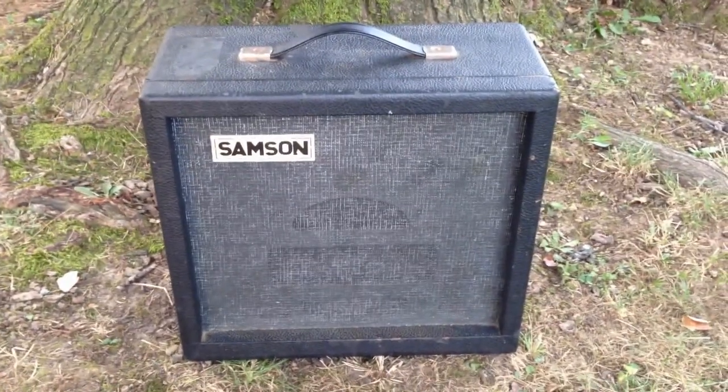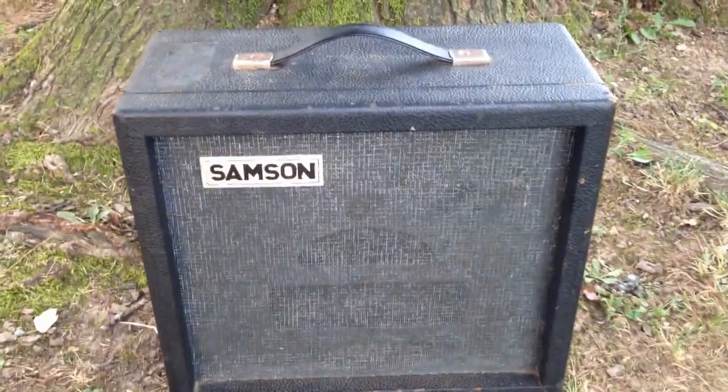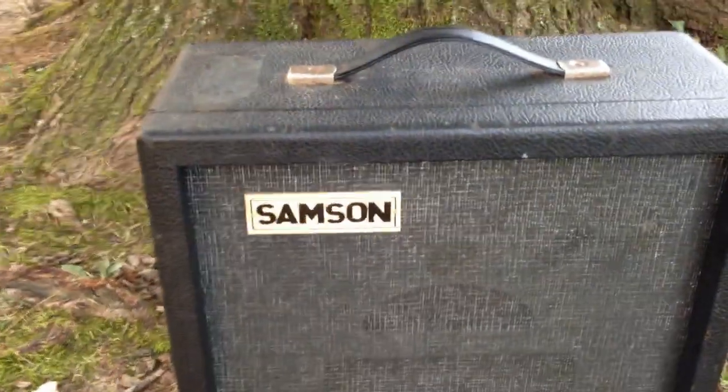Hello! Brad here with the Gitologist, and in this video we're going to take a look at this very unusual 1960s series filament amplifier.